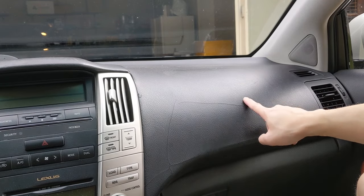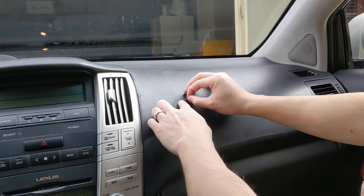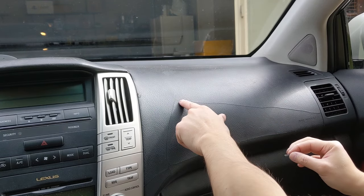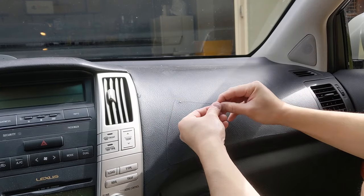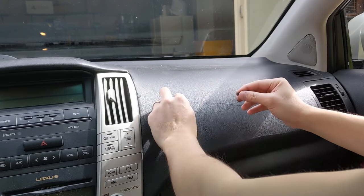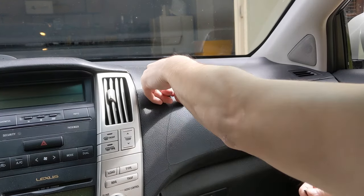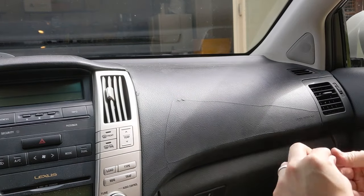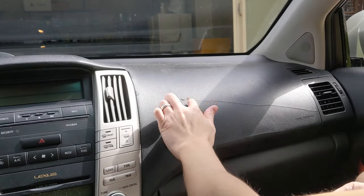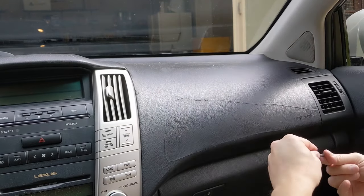Start to put the glue on the line, then tap it in — tapping is going to allow the moldable glue to stick to the surface rather than to your finger. Then just start filling in the line: put a little bit on your finger at a time, place it on the crack, and tap it in. Keep repeating this along the length of the crack.